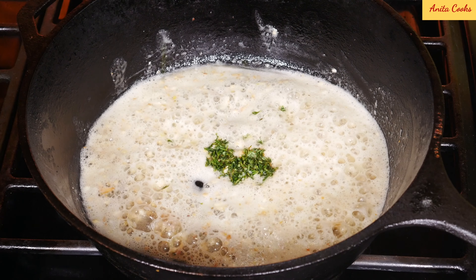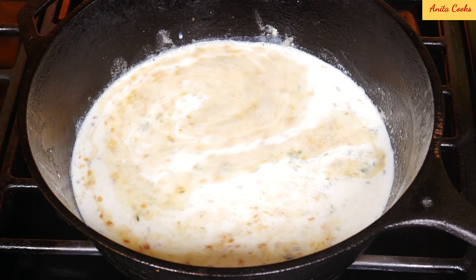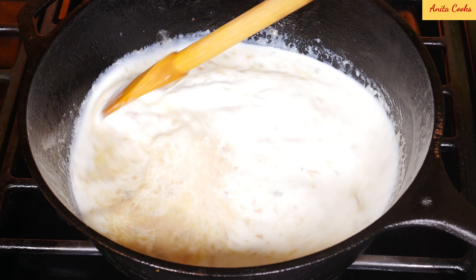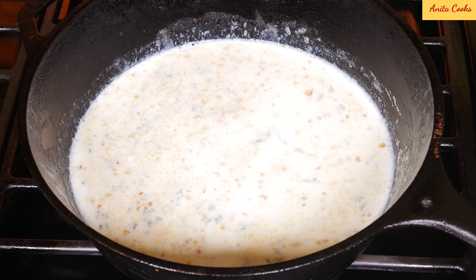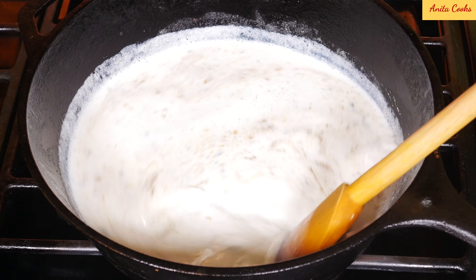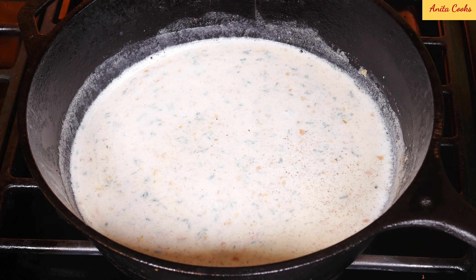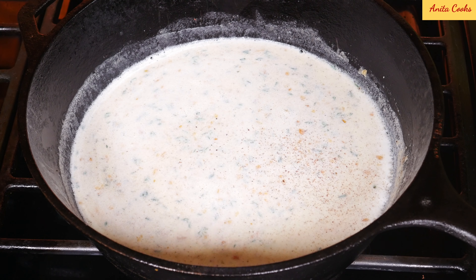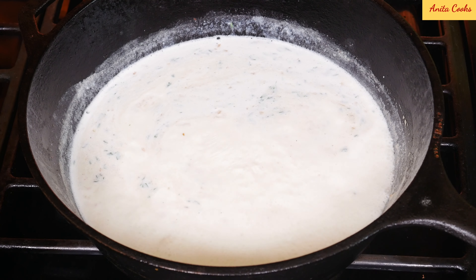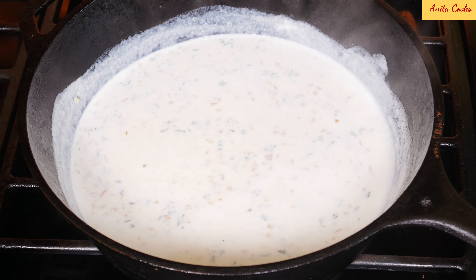That's ready. Add the fresh thyme and the milk. Salt, black pepper. If you have nutmeg, you can grate a little bit over top. It's come to a boil — turn the heat down. Taste and add more salt or pepper if you'd like.